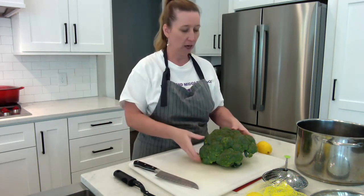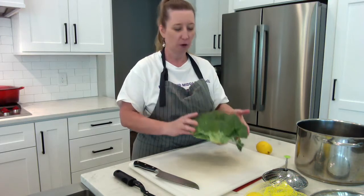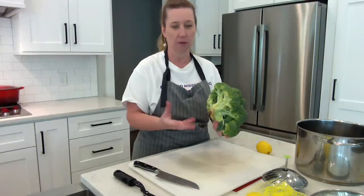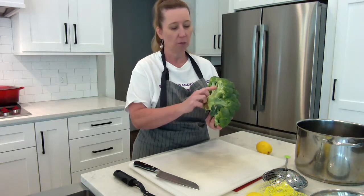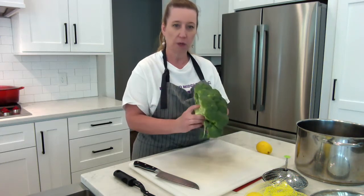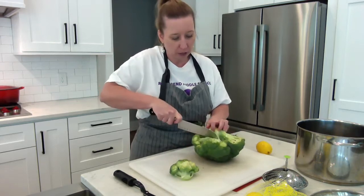I bought a broccoli crown at the grocery store, and this is the biggest broccoli crown I have ever seen. A crown means that they didn't leave you the big long stems — they just chopped the top of it off. There are some stems on here though, and the stems are edible. Usually people will peel off the outside of the stem and the center of it is more tender. I already washed this, and I'm going to flip it upside down and use my chef knife to cut off these broccoli florets.